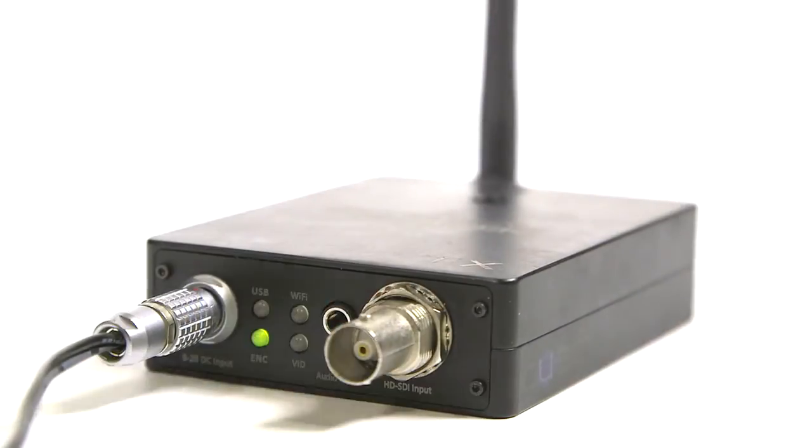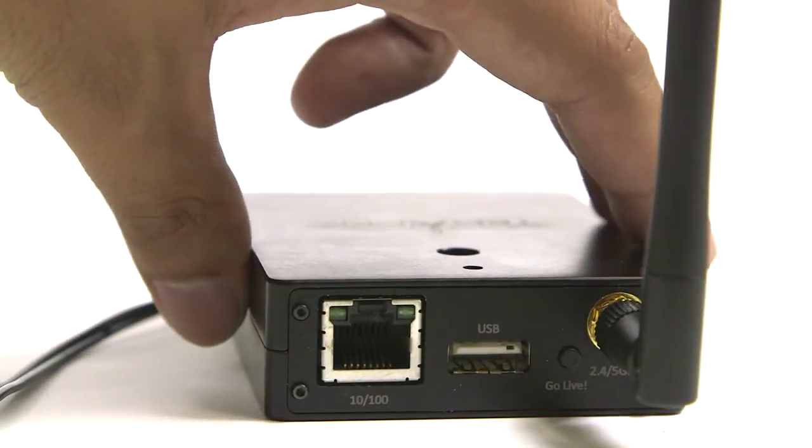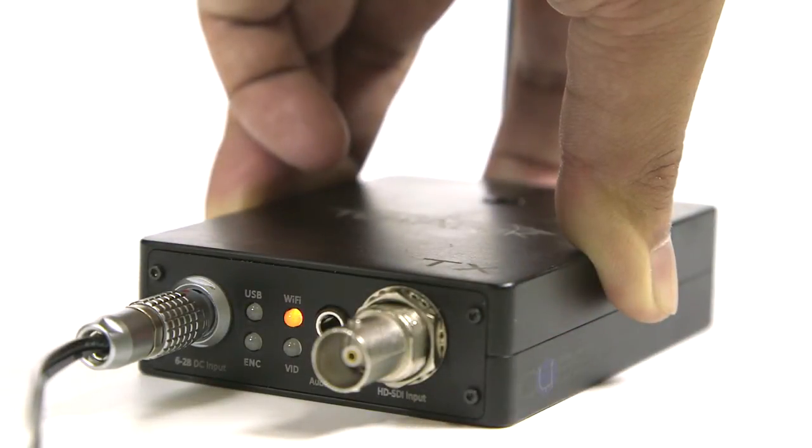For previous cube models, after booting up, hold down the Go Live button. After 15 seconds, you will see the upper right LED cycling. You would now release to reset just the network.